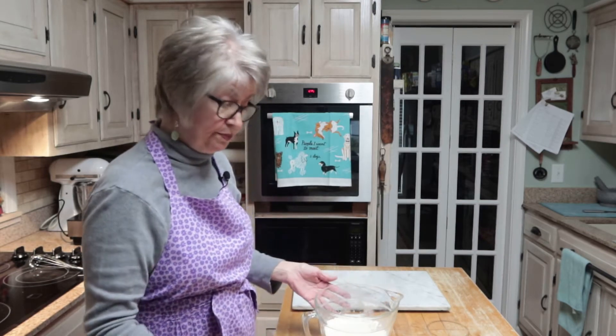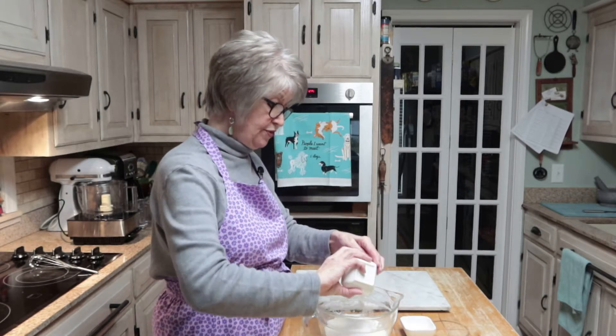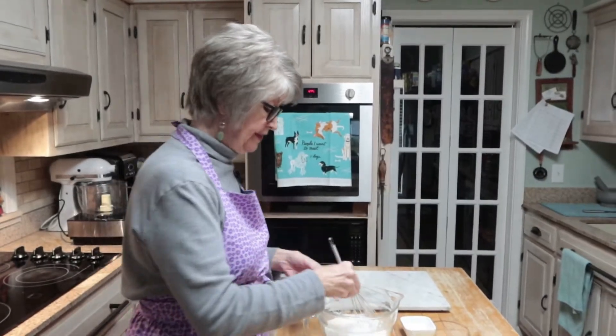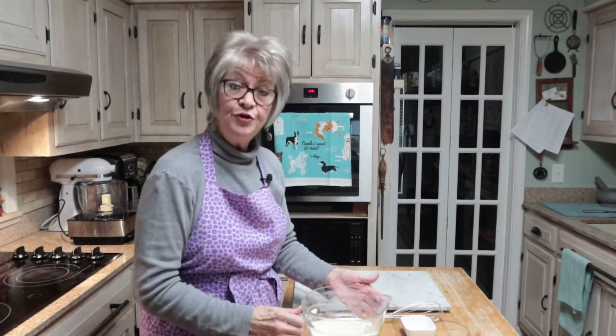If you can find unfortified flour that would be better to use, but I was not able to find unfortified. You do need to make sure that it is unbleached all-purpose flour. The first thing we're going to do is put the salt and the sugar in with the flour and give that a mix — you want to blend this all together really well. I'm going to put this in my food processor.